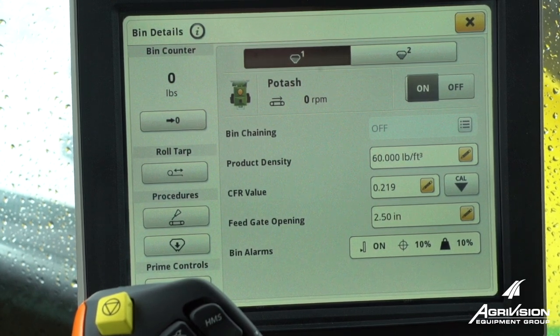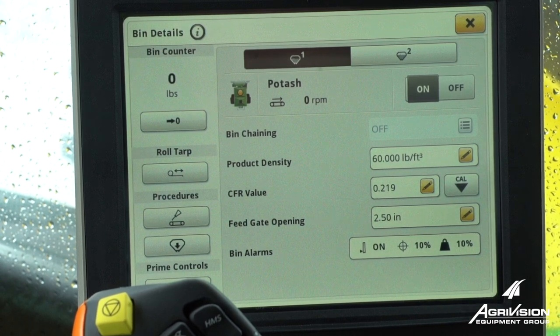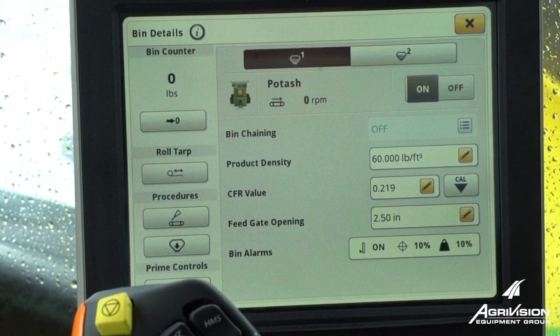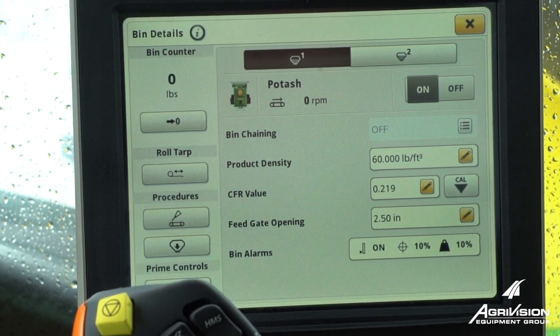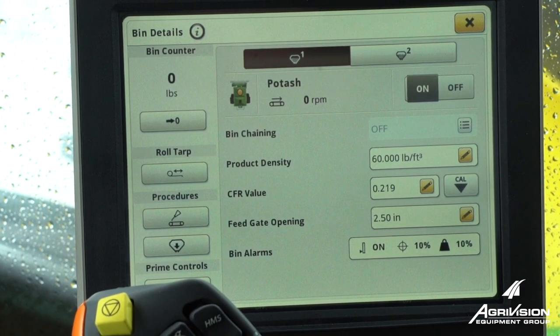Hello, this is Lance Steinhausen with AgriVision Equipment. We're in a 2019 dry spinner spreader — either the row crop version or the F4365 floater. We've got done with a job and we want to be able to back into our fertilizer shed or to a loader and purge the rest of the product in the box.